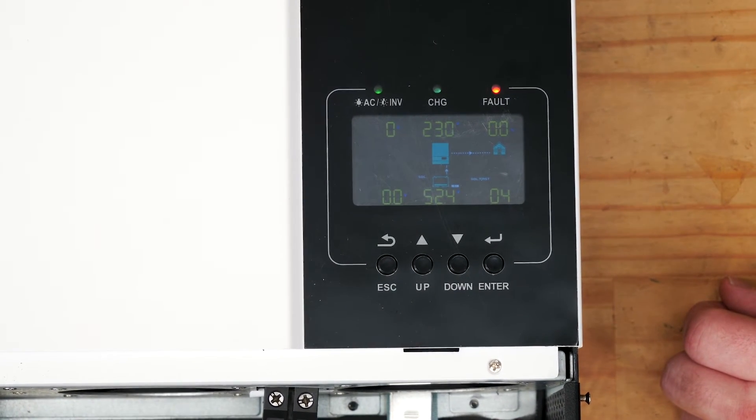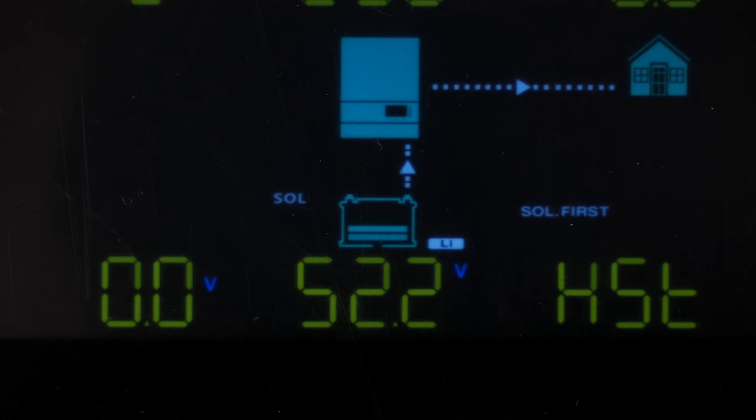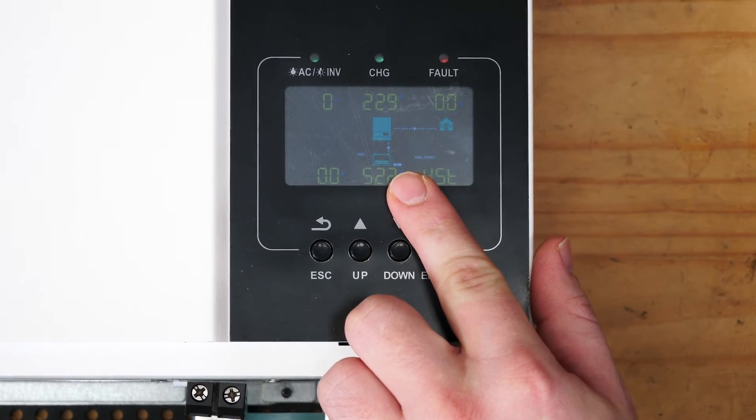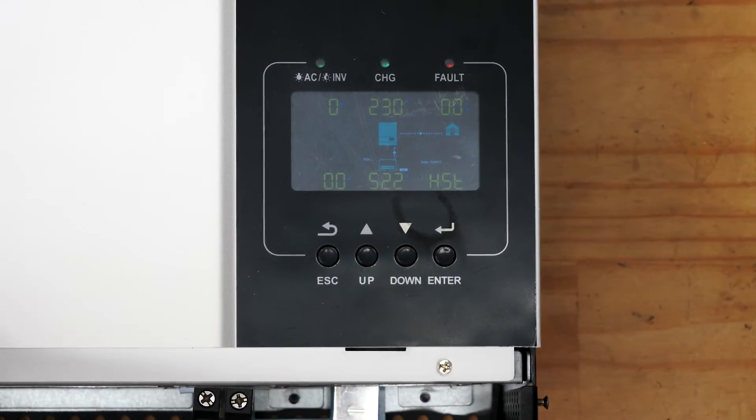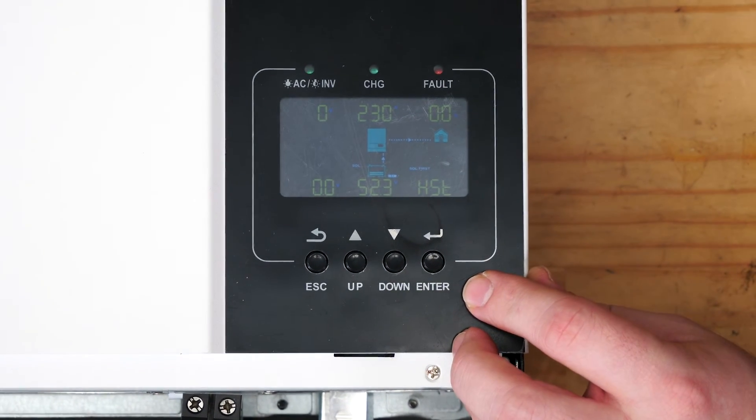Once you've got L51, press Enter and then Escape to confirm the setting. To make sure you've set this up correctly, look for the little LI next to the battery icon — that tells you the lithium setting is active. You only need to set this setting once and it'll set on both inverters. Make sure there is an LI on the other inverter as well.